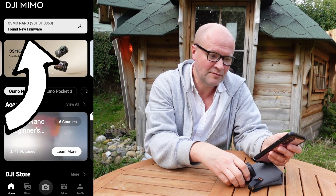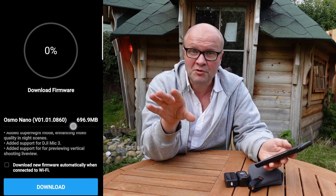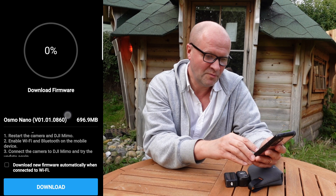I'll click on 'found new firmware' and it's instantly gone into a screen saying 'download firmware.' You're watching this in the future, so the firmware will be even more up to date than this. There's a list of what it's added in this particular firmware update.